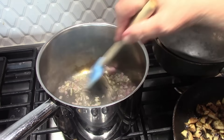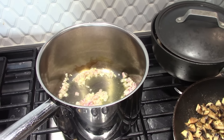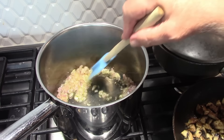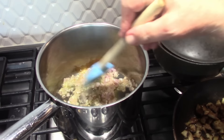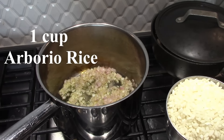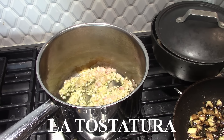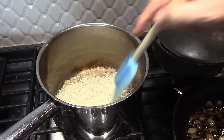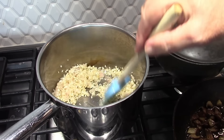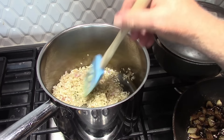The shallots go in. This is the sofrito — the first base of flavors for the risotto. We want to make sure there are no large pieces, and we don't want it caramelized, just softened for about one to two minutes. Next, we add the rice — this is one cup of arborio rice, short grain. This is the part of risotto called la tostatura, which means roasting. We're going to roast the rice, making sure it gets nicely coated along with the shallots.